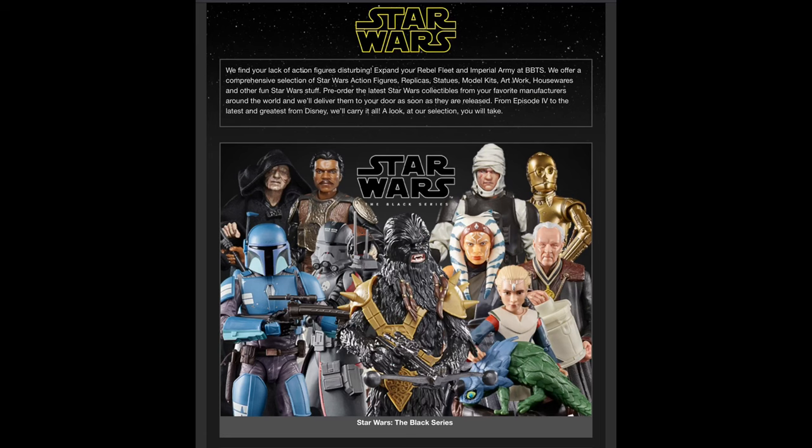Welcome everyone, Kyle here, and welcome back to the channel for another Star Wars Black Series unboxing and review. Today we've got a deluxe one — the Target Exclusive Mandalorian and Grogu. For all your Black Series needs outside of Target Exclusives, make sure you hit up Big Bad Toy Store. Link in the description below.